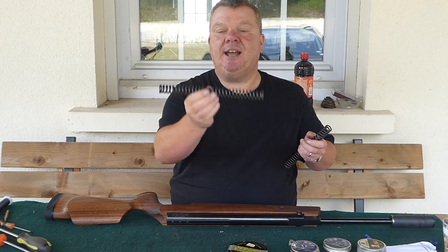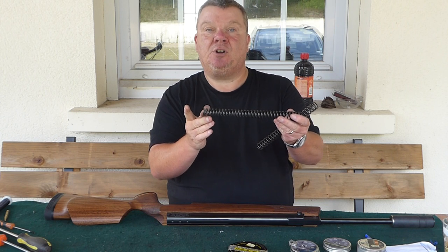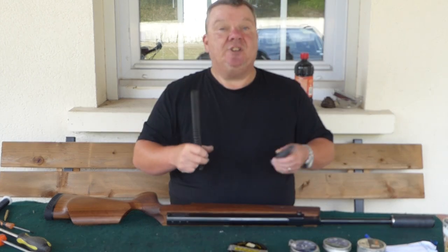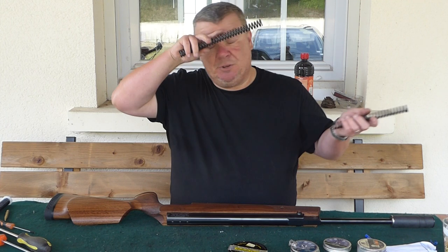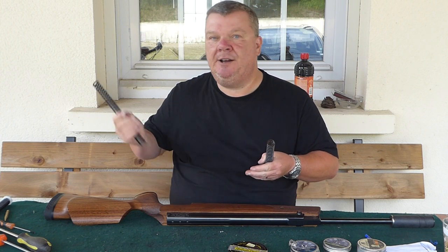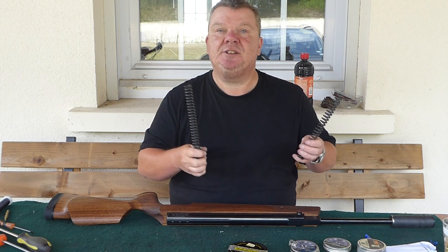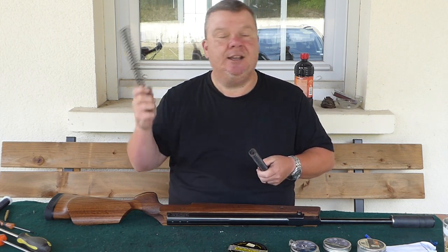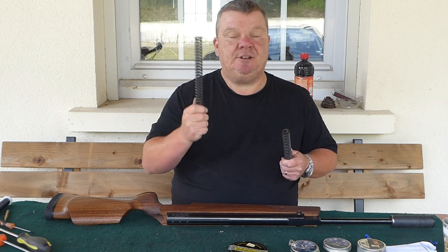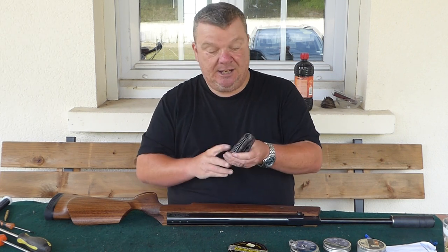They're also compressed twice before coming to you, so they're already at their working length — it's called taking a set. Normally when you get a new spring it's 10% longer, and after its first couple of compressions it goes to its working length; these have already been done beforehand. The previous springs from 2022, which we're still doing, were for the 200-gram-ish piston — a 3.1mm wire designed to move that piston smartly along the tube. These Magnum ones are for heavier pistons in the 300-gram range — things like the HW35, HW80, Diana 48/52 — and they're a 3.6mm wire, so they're a lot stronger and, as the Magnum name suggests, give more power.